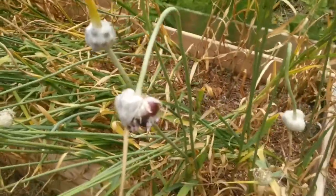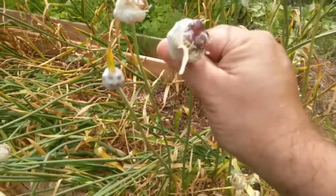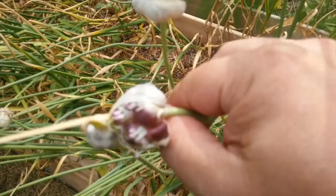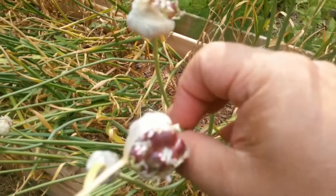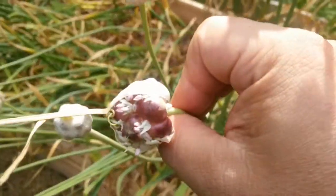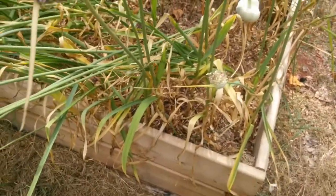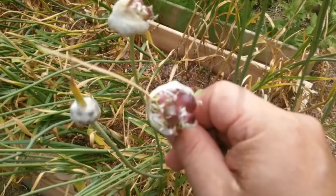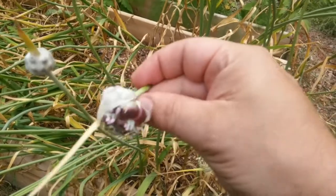Now one of the most distinctive types is the rocambole. Rocambole produces one of the largest bulbils — you can see these are almost the size of a marble, very big. You can get on average maybe 10 to 15, sometimes a little more on the very big ones. These produce bulbs with several cloves, like sometimes 10 or 12. Because they're so large, they'll sometimes produce a small bulb just by planting each one the following year.